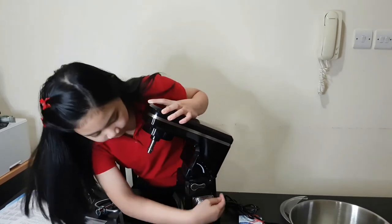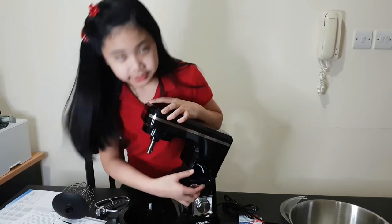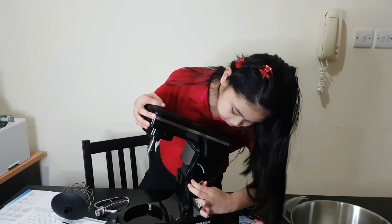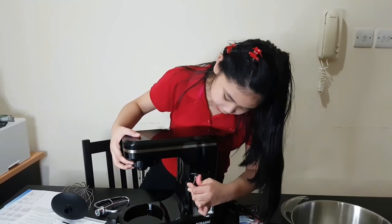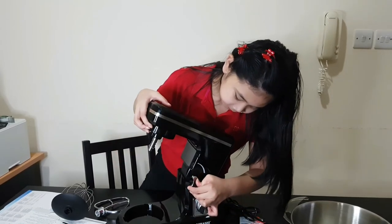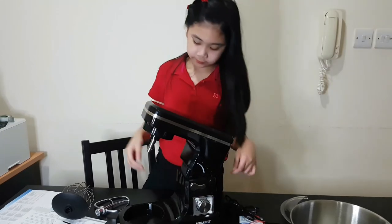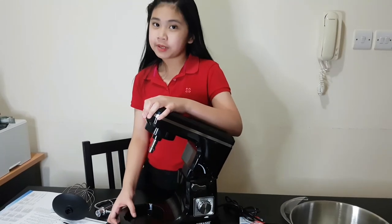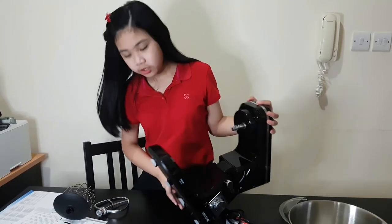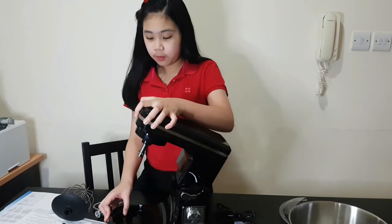Here is the body of our stand mixer. Here is the speed control. And here is our lock and unlock — you just have to twist it here and you can lock it, or pull it up. Under our stand mixer, they have these sticky things that you stick on the counter so that it doesn't move and doesn't give you a hard time.